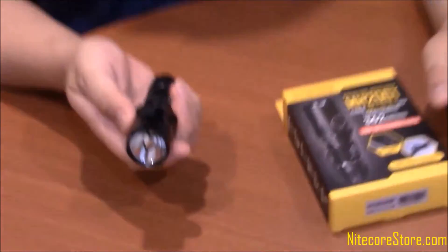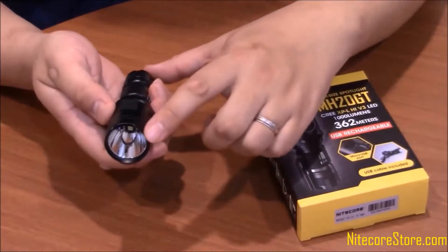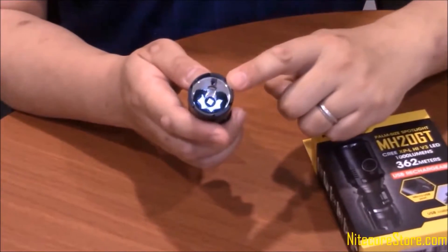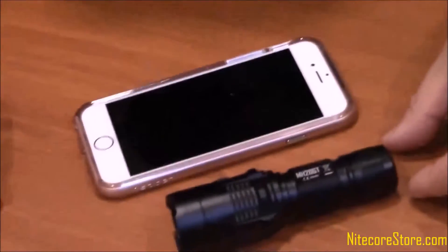As you can see, it's compact enough to fit easily into the palm of your hand. The light is 4.2 inches long, has a diameter of 1 inch at the base and 1.2 inches at the lens. As you can see, it's smaller than an iPhone.